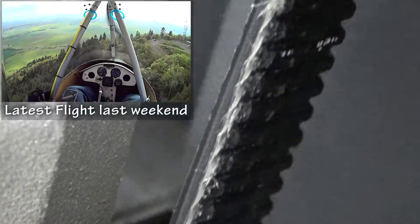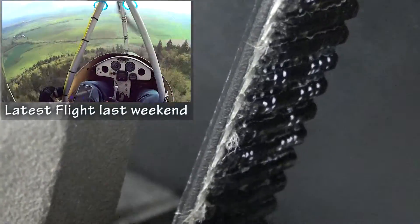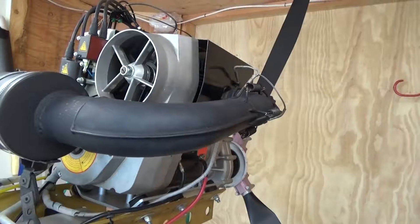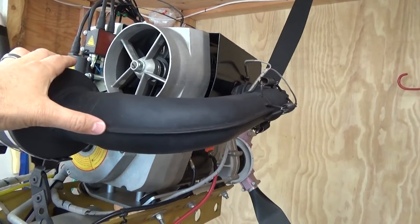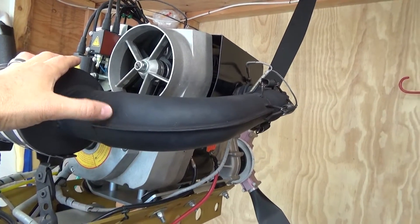Eventually it's going to get so bad that you see threads on it. So I really need to figure out what the deal is. I need to know why this Hearth engine is basically cannibalizing every single fan belt that I put on there.